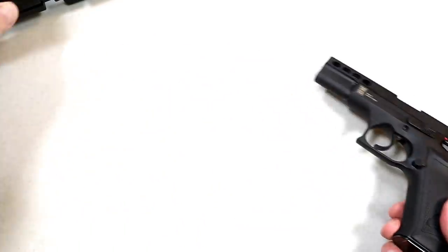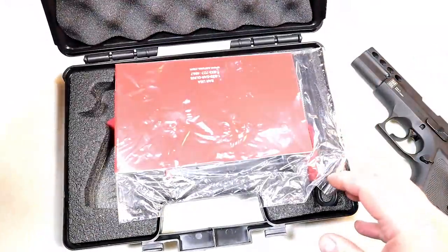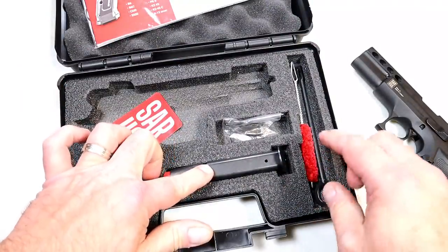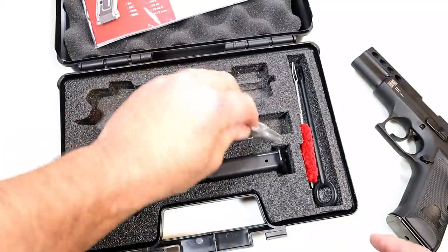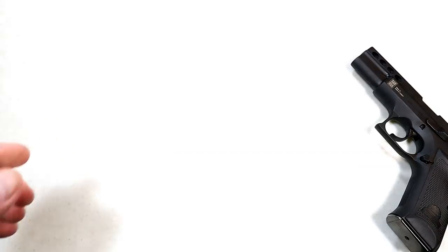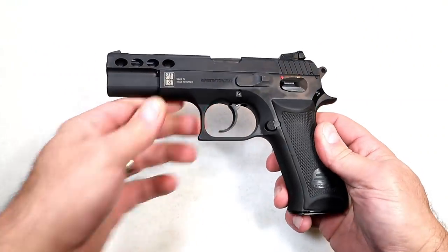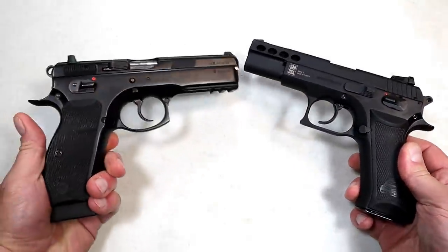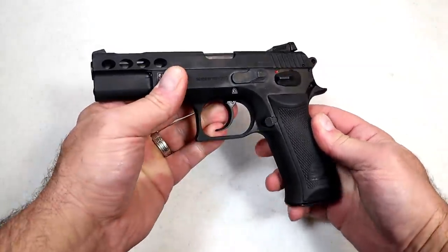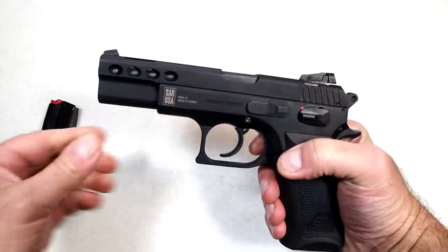That's what I paid for it at guns.com. If you go with this you'll get a plastic case with the manual, two 17-round mags, a bore brush, a rod, a tool, and everything you need to take apart the handgun. I actually think it's very cool. It does align well with the CZ SP-01 feature-wise, and we're going to check that out.